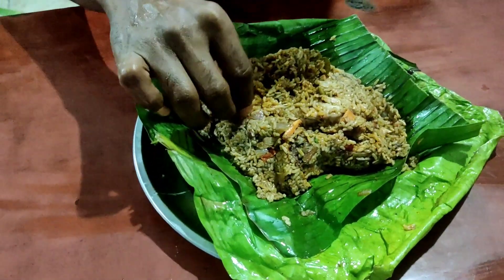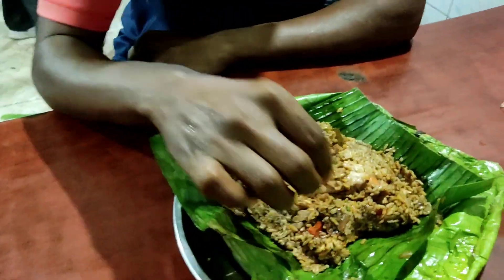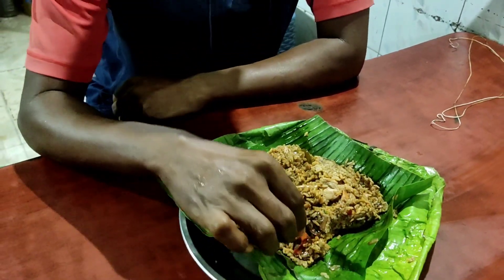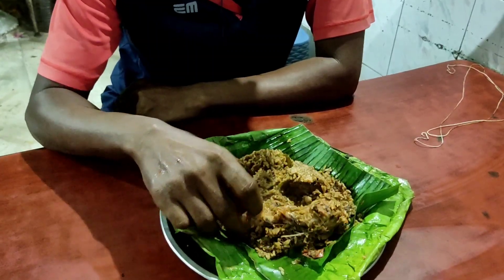This is a very good chicken. If you come here, you will have fresh onion juice. This is very simple but the taste is very good.